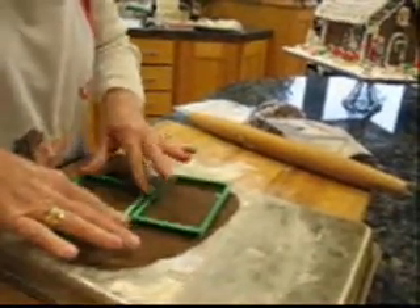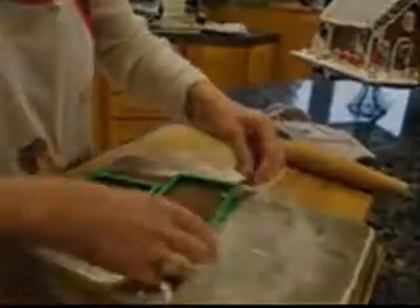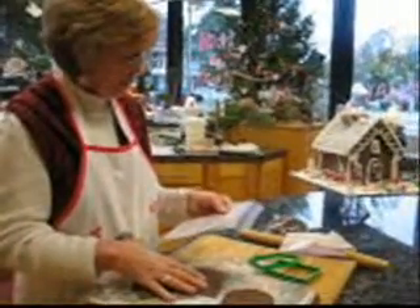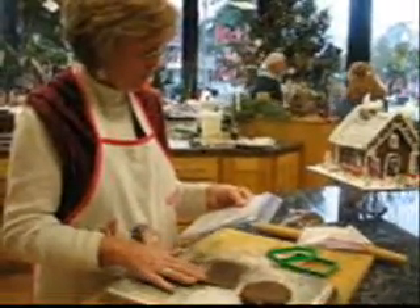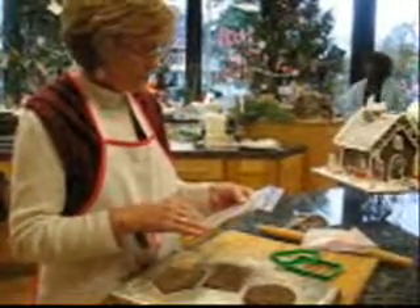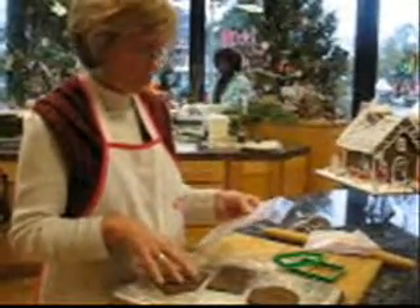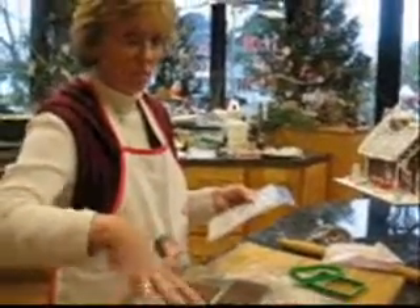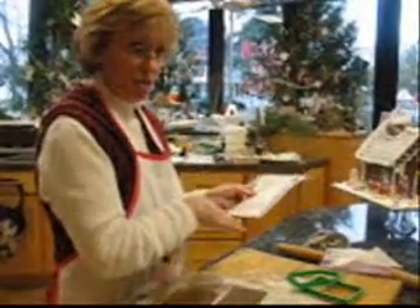There are actually three pieces to this gingerbread house. So you just peel this off. Five to five and a half cups of flour, a teaspoon of baking soda, a teaspoon of salt, two teaspoons of ginger, two teaspoons of cinnamon, one teaspoon of nutmeg, one teaspoon of cloves, a cup of shortening, and one cup of sugar.